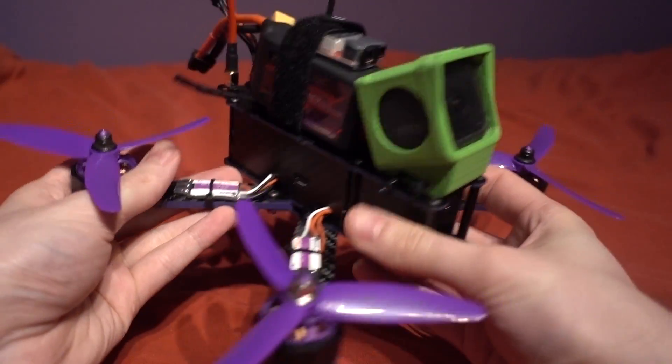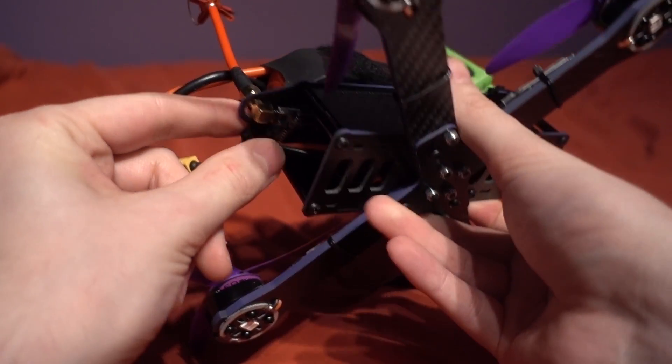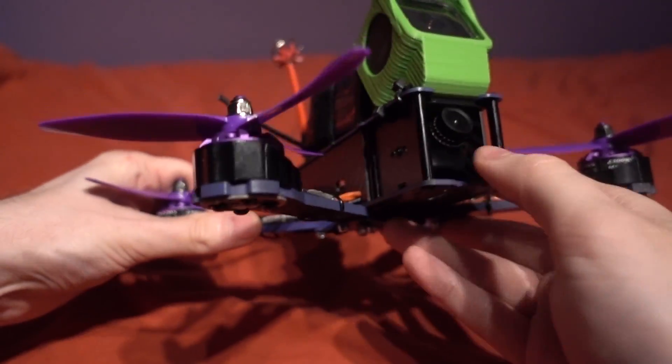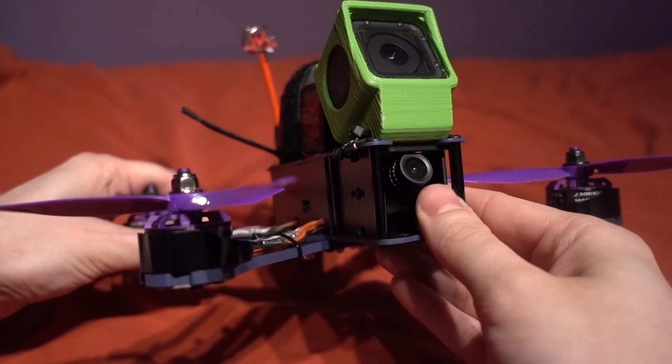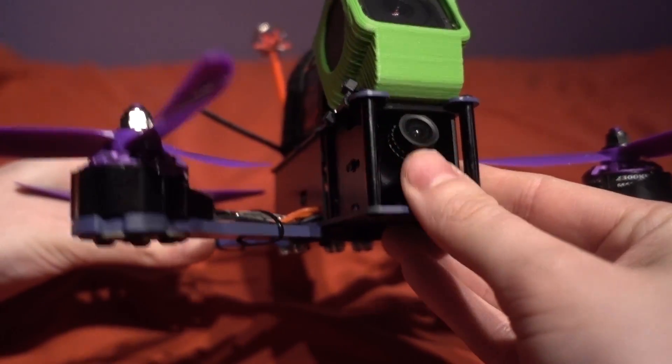We also have a 200 milliwatt VTX with 48 selectable channels via dip switches, and up front is a 700 TV line CMOS FPV camera disguised as an HS1177 CCD camera.